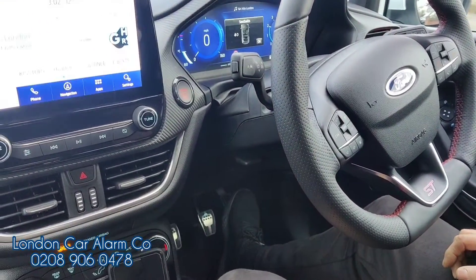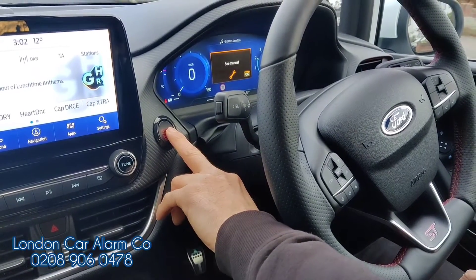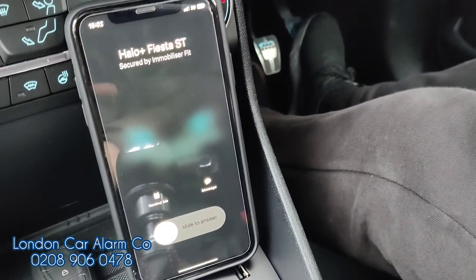Now if I start it again — watch carefully. As I start the vehicle, there you go, we're getting a phone call. As you can see: vehicle's under attack.